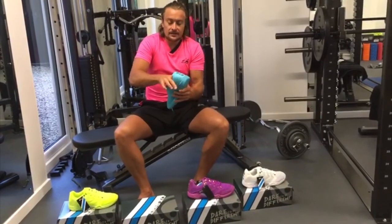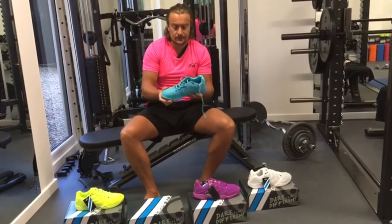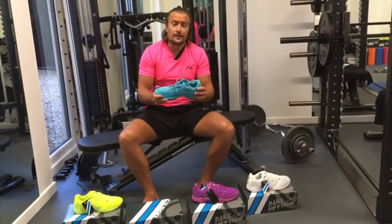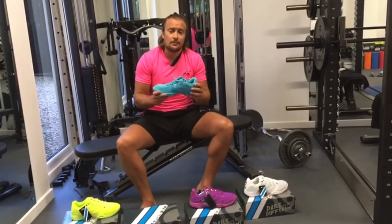The iRackets S-line squash shoe is a very exciting new product for us. We can't wait to see it on the PSA World Tour, and you can get it at www.irackets.com where you'll be able to find your local distributors. They are now selling, so grab a couple of pairs.